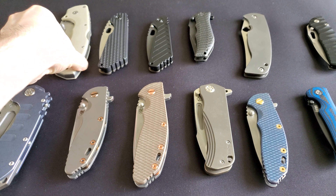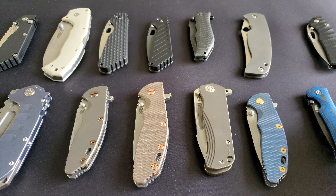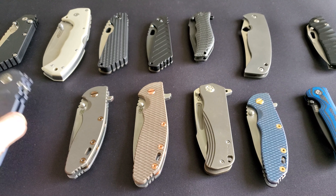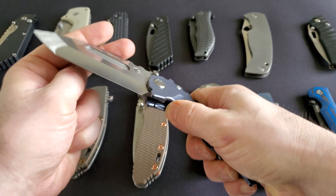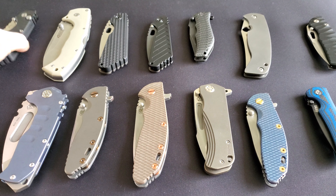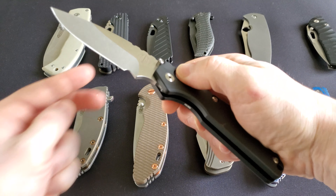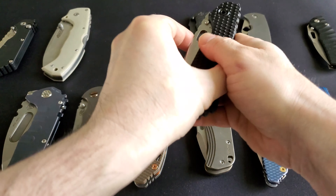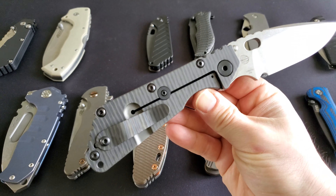Overall, once you decide what your first knife is, that pretty much starts your journey — carrying the knife and being a responsible knife owner. As you go along this journey, your tastes progress and change, further developing. You'll frequently want to try something new, so please give it a try.